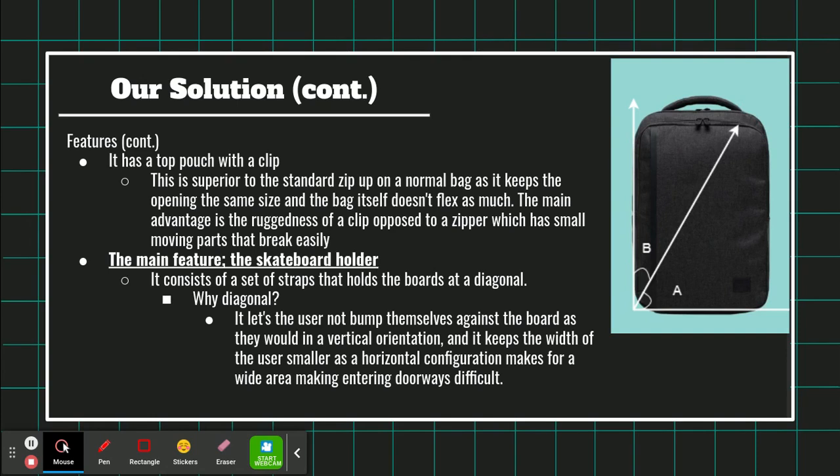It consists of a set of straps that hold the board at a diagonal. Why diagonal? It keeps the user from bumping themselves against the board as they would in a vertical orientation. It also keeps the width of the user smaller, as a horizontal configuration makes for a wide area, making entering doorways difficult.